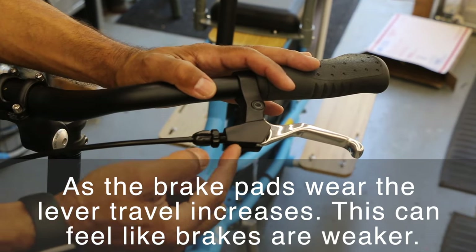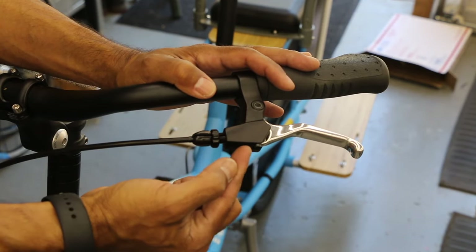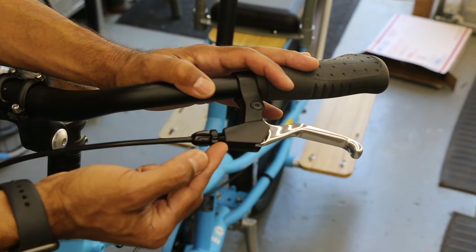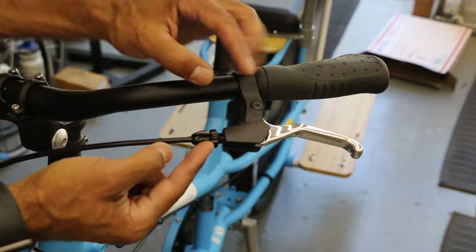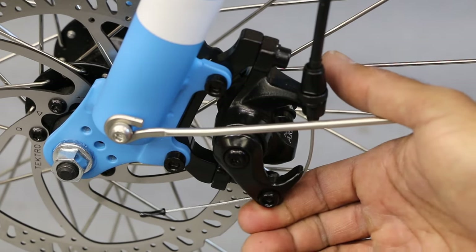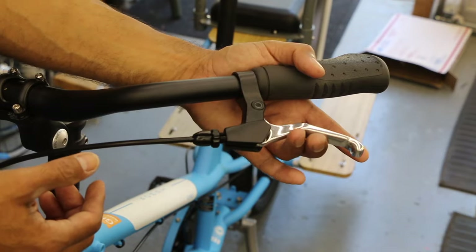Basically it's a screw. As the screw comes out — and here we go to that backwards thinking — as we're loosening the screw out, we're actually pulling cable tension. It's getting tight down at your caliper, so your brake pads are getting closer to your rotor or your rim, and this lever's going to feel better.